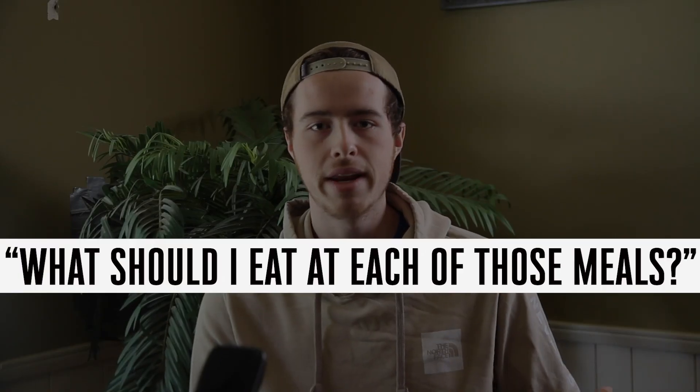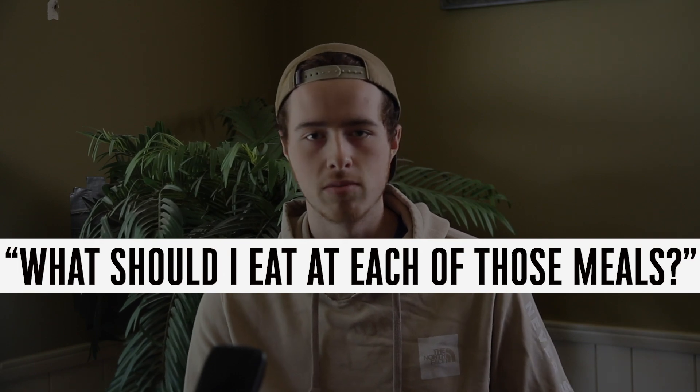And then the next question that always comes up is: okay, cool, I'm eating at these times — what should I eat at those meals? For now, I don't want you to worry about that at all. Just eat whatever you want, eat the same things you'd normally be eating. Ideally not junk food, but if you're eating junk food right now, don't focus on switching that. Just focus on getting the consistent meal schedule in place.